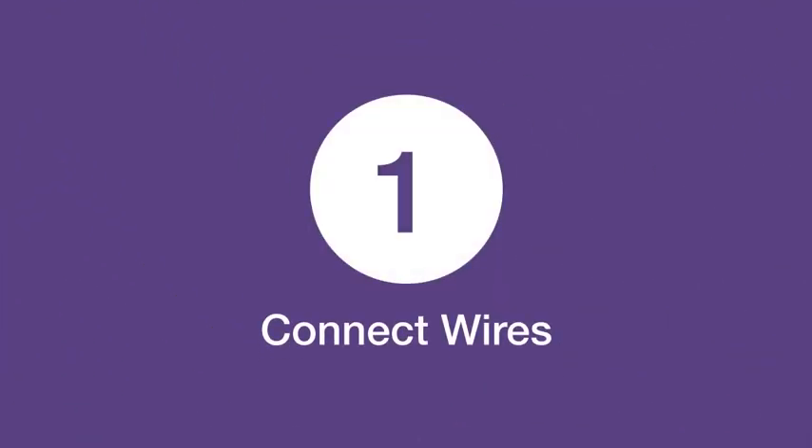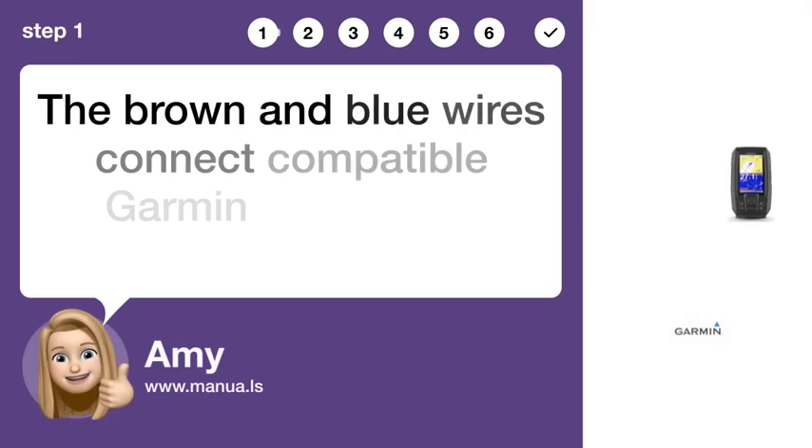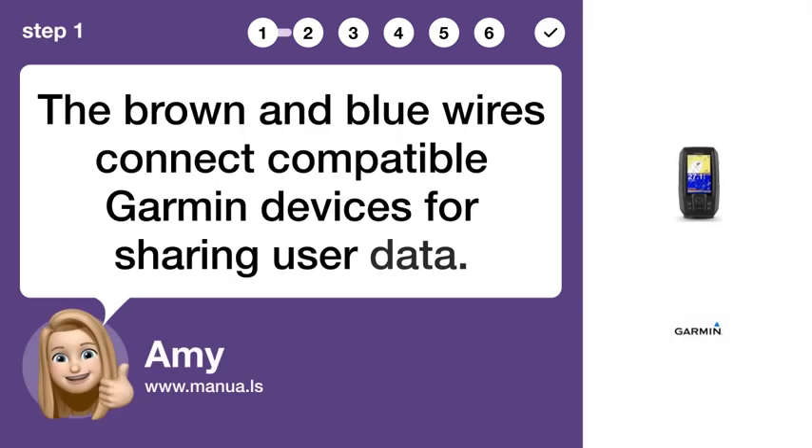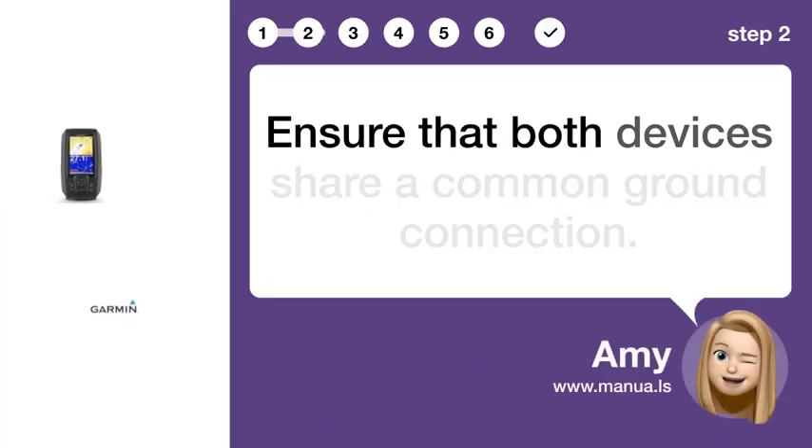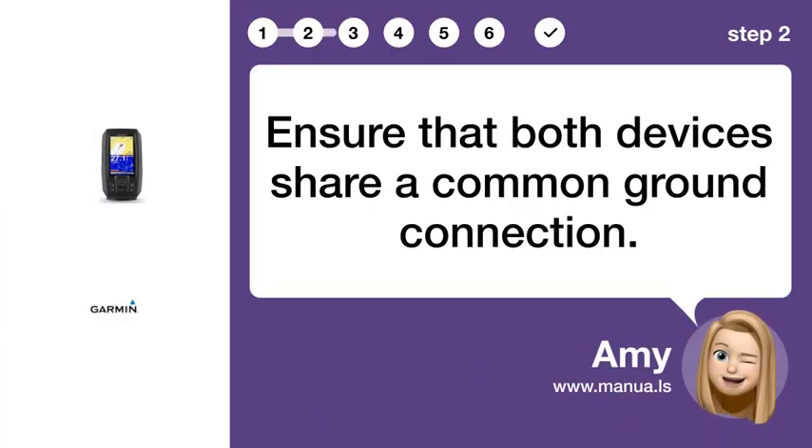Step 1: Connect wires. The brown and blue wires connect compatible Garmin devices for sharing user data. Step 2: Share ground. Ensure that both devices share a common ground connection.